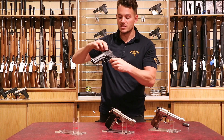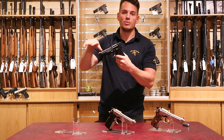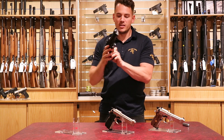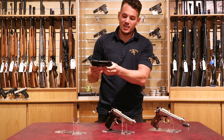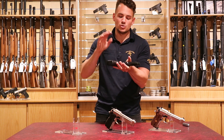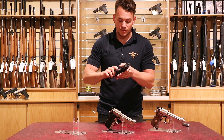CO2 powered — air gets pushed down the barrel, through the magazine, the pellet gets picked up and then shot out of the barrel. Effective and fun, not the best for pest control because they're low on power, but great for targets, shooting cans and other things.